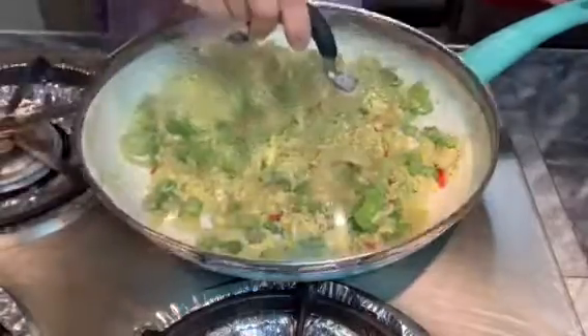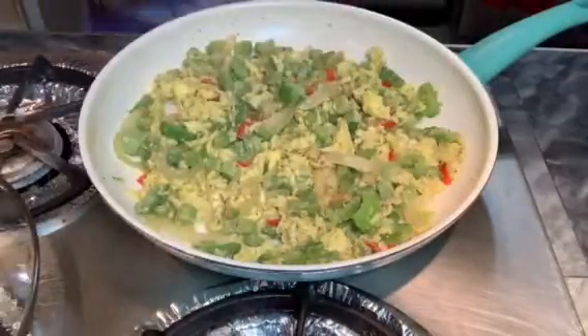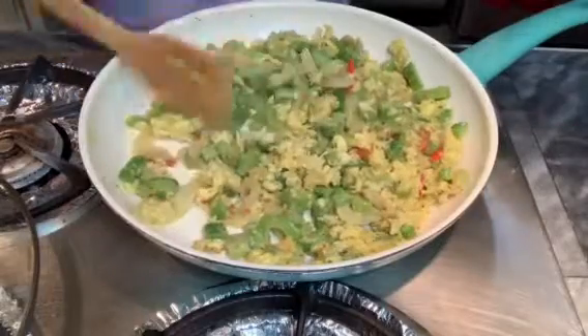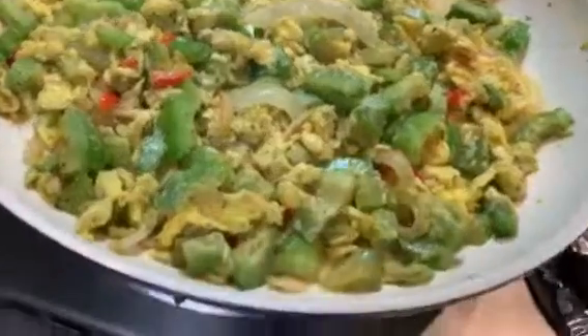I am going to cover this and let it sit for about a minute. Now your sauteed bitter melon with egg is done and ready to be served.